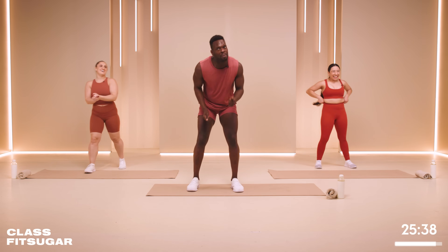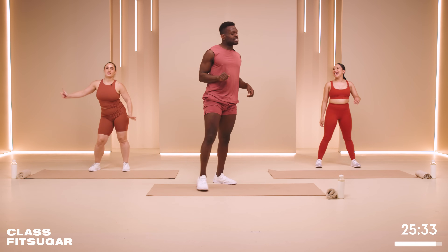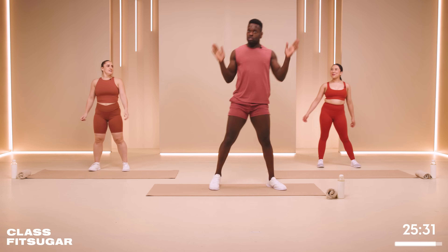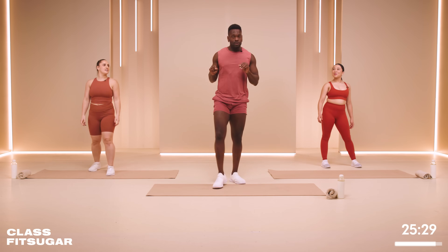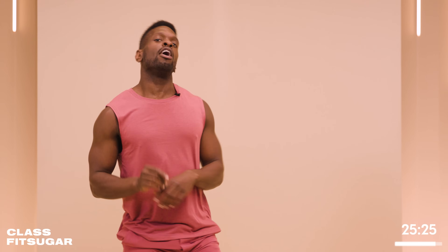When we're in between our Tabata intervals, that's the best time to grab yourself a little bit of water. I like to change on the minute, so almost everything you do, you're gonna do twice — 20 seconds at a time. As I always say, you can do anything for 20 seconds, especially if you believe.